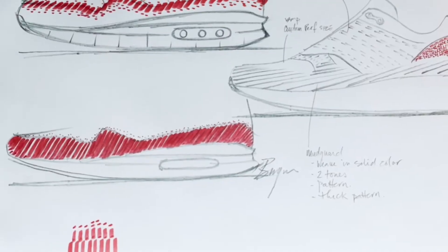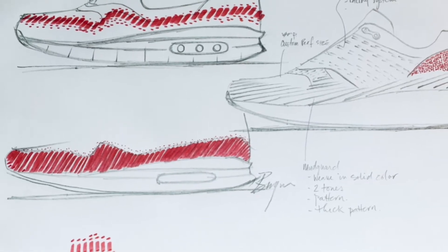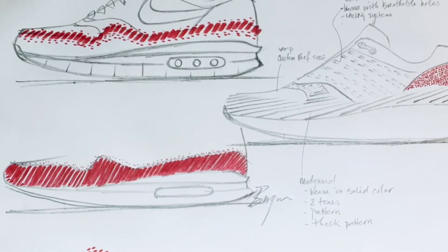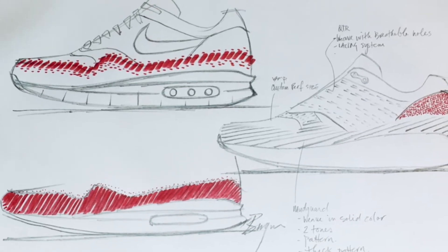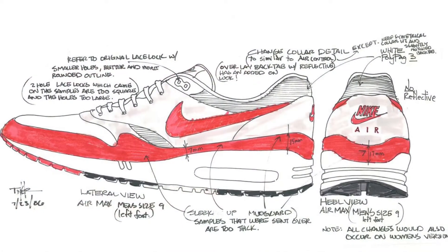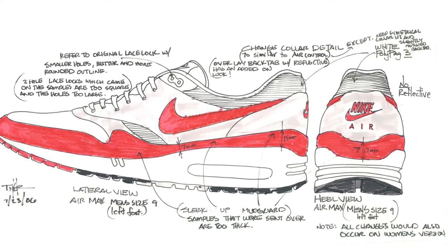It's amazing to realize that sneakers start off as a simple sketch — a pen to pad, pencil to paper — and then they become these tangible items that we love and care about so much.